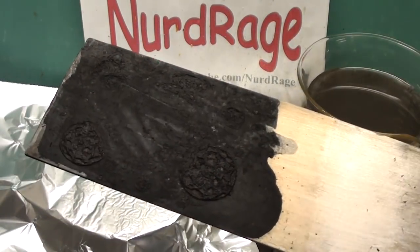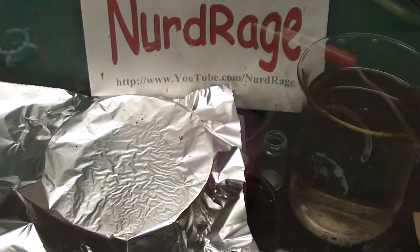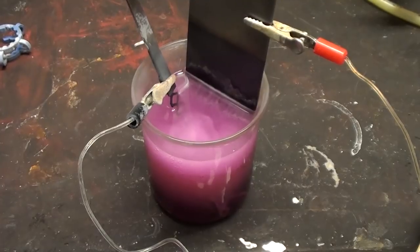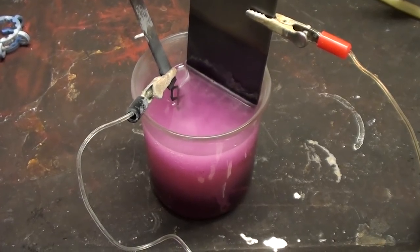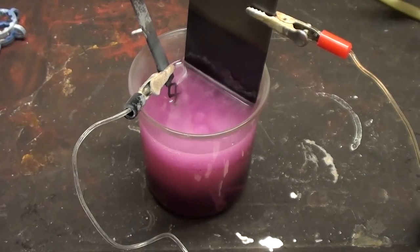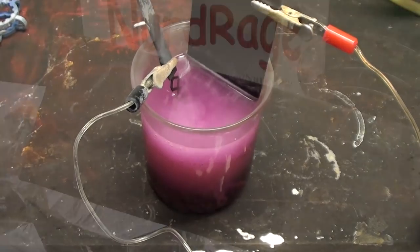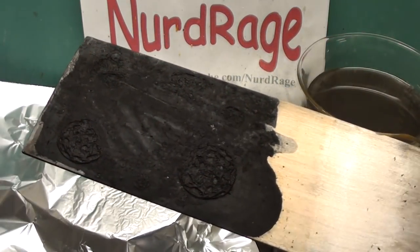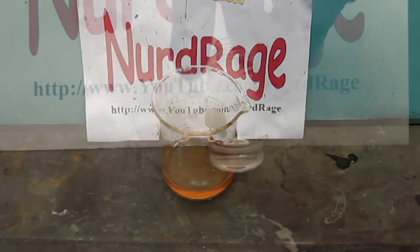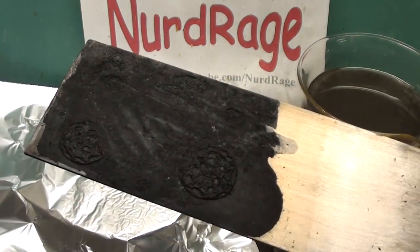Eventually you'll have a manganese dioxide on titanium electrode. This electrode can be tested by electrolyzing a weak sulfuric acid or sodium chloride solution. Unlike the impure electrode I made last time, this one passivates far slower and is quite usable as an anode. I've seen it last for weeks when used with low current density. So there you have it — I failed the first time, but through this we found purity is very important to making manganese dioxide electrodes. Special thanks to the Science Madness Discussion Board.